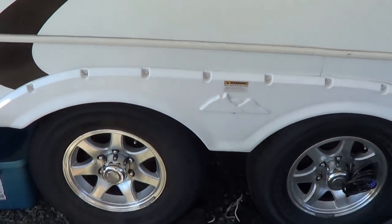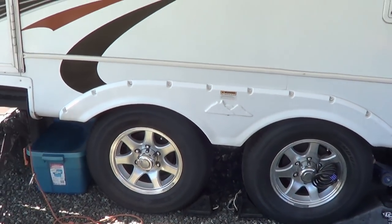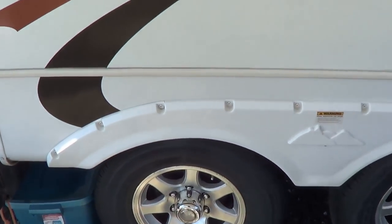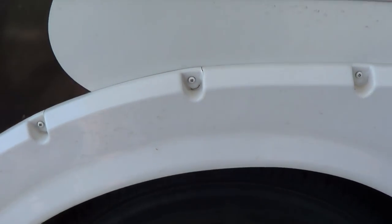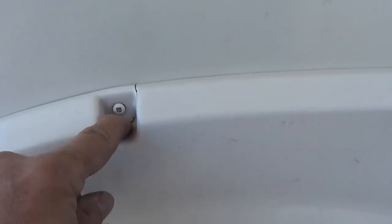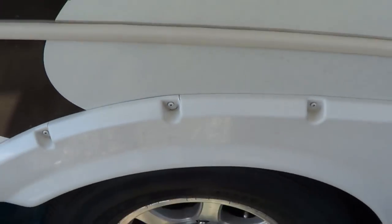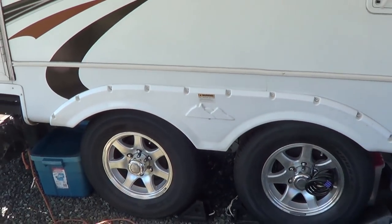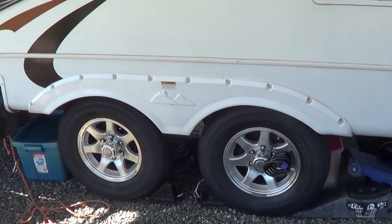The next little repair I have is with the fender skirting above the tires here. It hasn't failed yet but it's starting to look a little dicey. You can see they're cracking — cracks are starting to appear. A lot of times what happens is it cracks right around the screw. The other side's worse than this side. So that's my next minor repair to do — figure out a way to beef those up. I've got a few ideas.